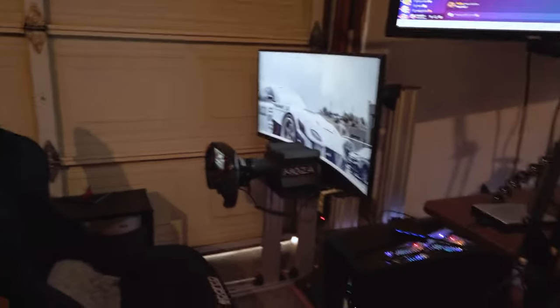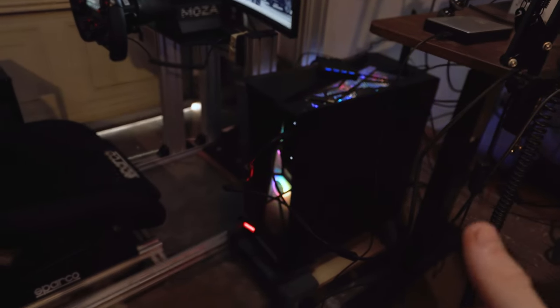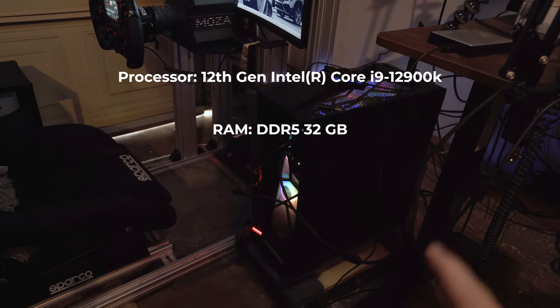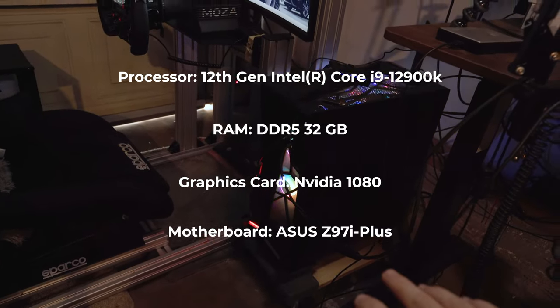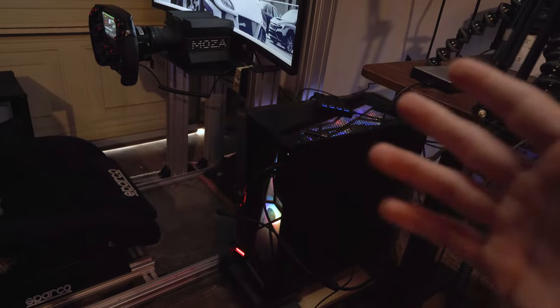On to the sim side of things. First, the PC specs: we have an i9, 32 gigabytes of RAM, and we're using a GTX 1080 from 2017 — that's kind of the bottleneck of this computer. It has liquid cooling in there. That's basically the computer.